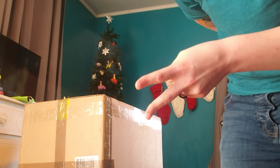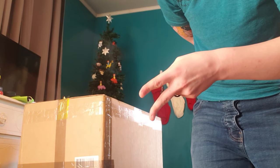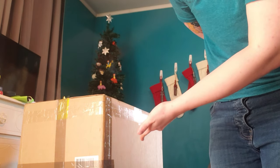Yo, it's ya boi, Solus Bones. I haven't made a video that uses my voice in a while, so I might sound different to you. That's because I've been on testosterone for over a year now. That's not important. Today, we have a fursuit unboxing.